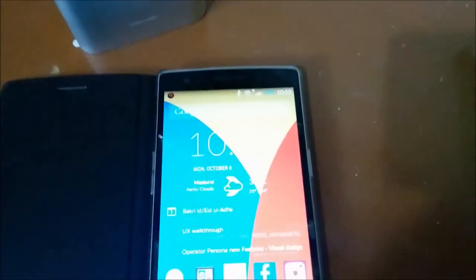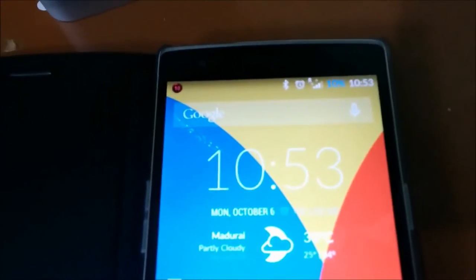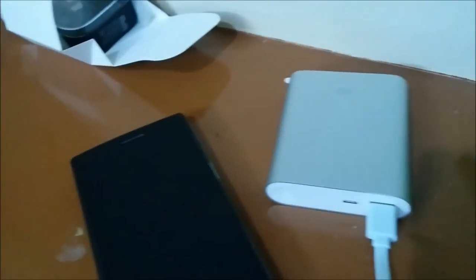So in my OnePlus, I have like 10% of battery juice left. I am going to plug it in and it is starting to charge. You can see that it is charging now. Come back to it and see when it is fully charged.